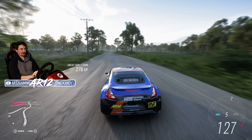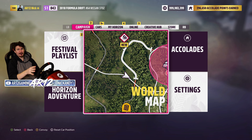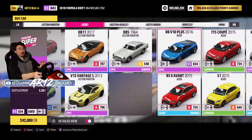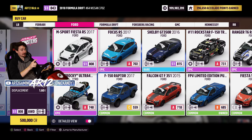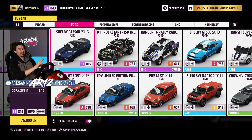Welcome to Forza Horizon 5. In today's episode of our Let's Play, I wanted to try out two different sorts of racing events — both on-road and off-road — for two of the cars I have in real life. In real life I own a Shelby GT350, and in Forza Horizon 5 they have the Shelby GT350R. Both the GT350 and the GT350R have the exact same horsepower, torque, and everything like that. The R is actually a little bit lighter — it has carbon fiber wheels, which make it a little bit lighter, but also really, really expensive.